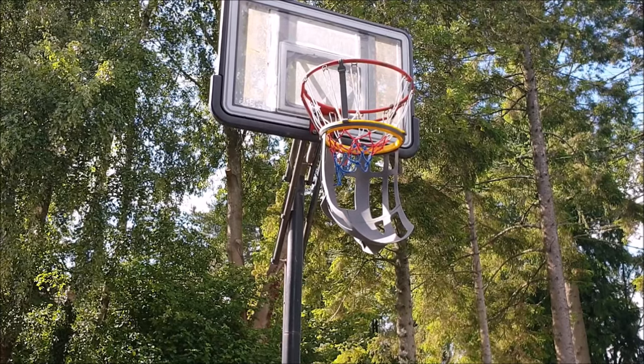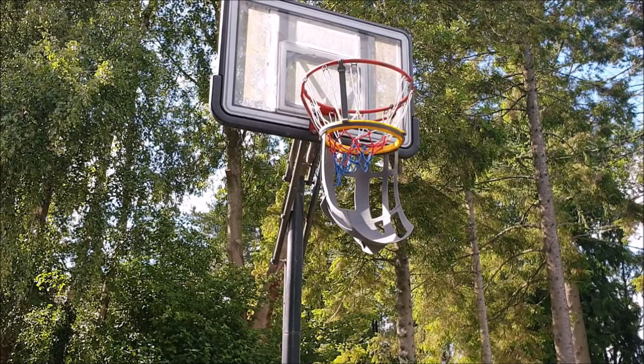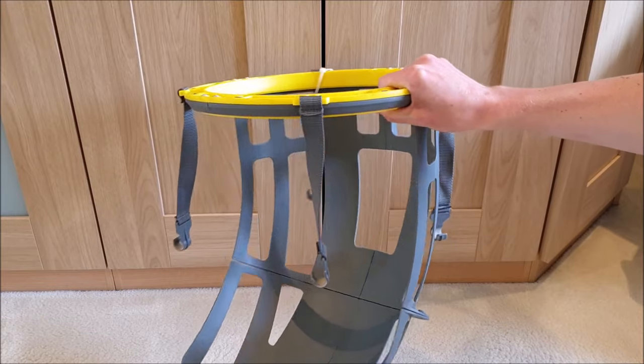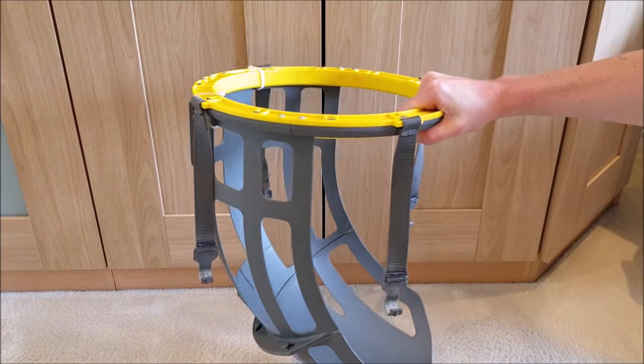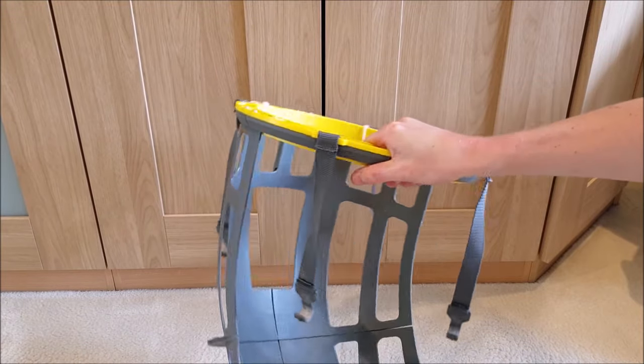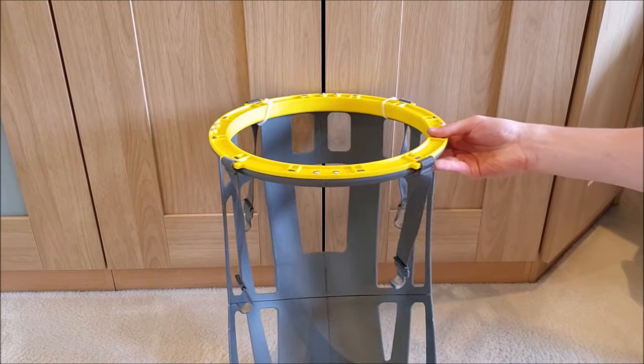What's up guys, this is Gadgetzone here and today we'll be reviewing the basketball kickout return system by SKLZ. This model, like others, costs around £50 and right now I'll start the review off by saying this is a great investment. So let's have a look at why.